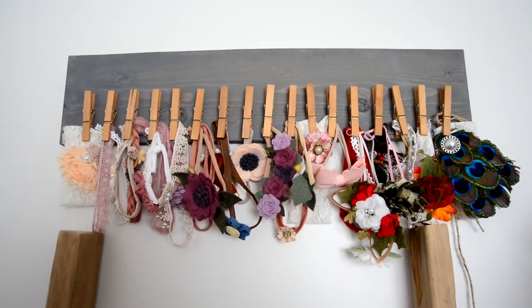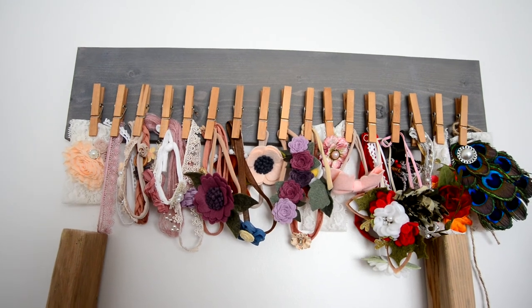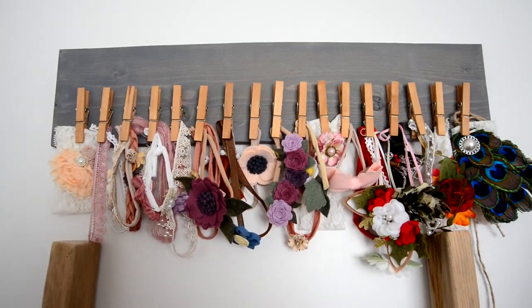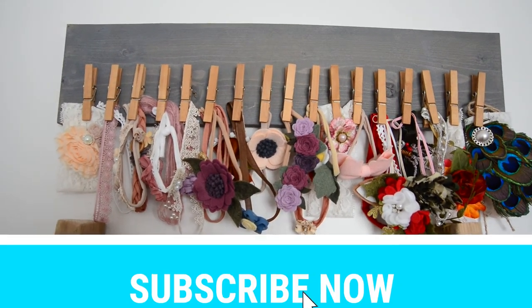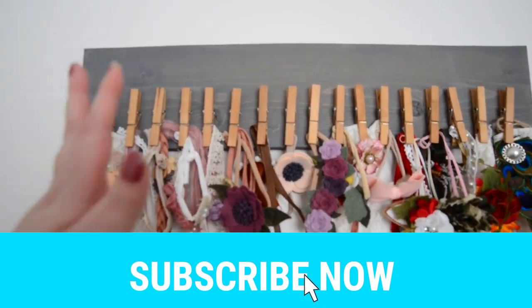Thank you so much for watching, I really appreciate it. This feels like one of the finishing touches on my studio, and hopefully soon I'll get to show you what's behind me, which is really, really exciting. Bye guys!